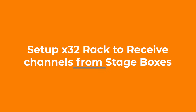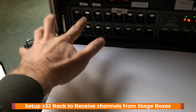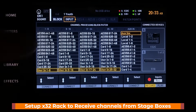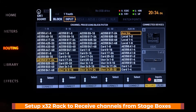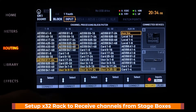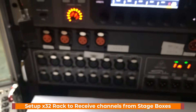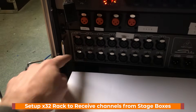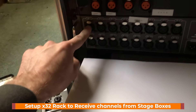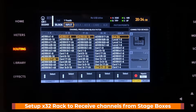Now we need to set up the rack to receive channels from our two stage boxes. As a reminder, inputs 1 through 8, 9 through 16, and 17 to 24 come over AES50B connected to the X32 Rack. The easiest thing to do is go to the inputs page, go to AES50B, and select the input blocks you'd like. Select 1 through 8, 9 through 16, and 17 to 24. Because the first box is connected first, that means it provides channels 1 through 8 and 9 through 16. The second box is connected second, so it provides 17 to 24. So I want my first inputs from 17 to 24, then 1 through 8, then 9 through 16. Now we have that set — that's the easiest way to get channel inputs set on the rack.